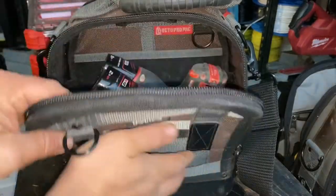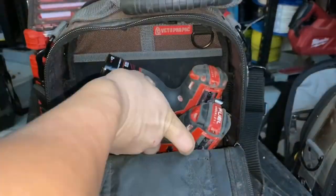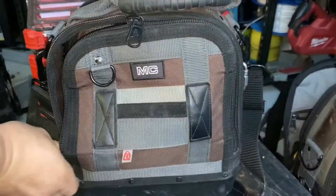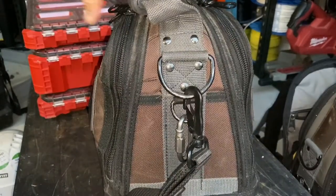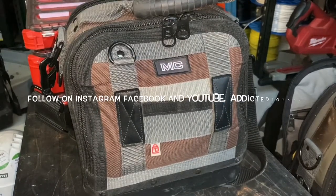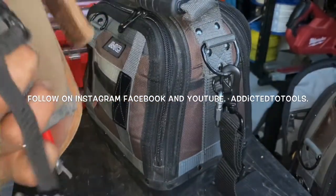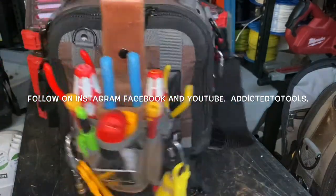That's about it — close her up. Nice and easy, fully packed but really compact way to go. This bag also has a little clip on the back, so it just slips in there and goes with you wherever you go.